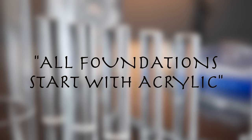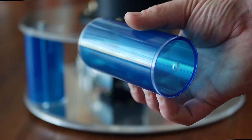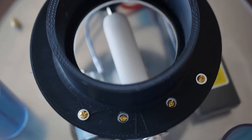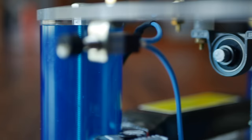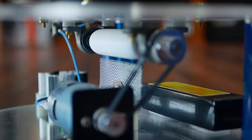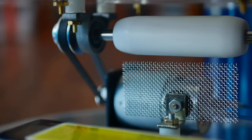As an ancient Roman proverb used to say, all foundations start with acrylic. The base is made of two 13-inch discs bolted together by beefy supports. The top disc has a 4-inch hole cut in the center, and directly under it sits a ball bearing assembly that allows a nylon roller to spin. Connected to the roller is a belt drive assembly going down to a high-torque motor, with a 2-to-1 pulley ratio to provide even more torque.